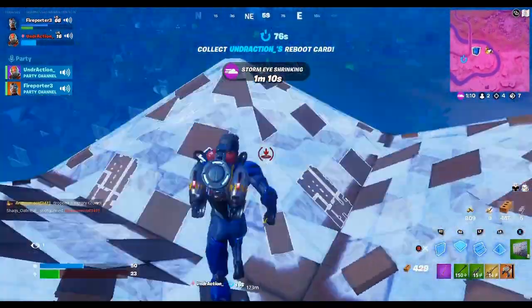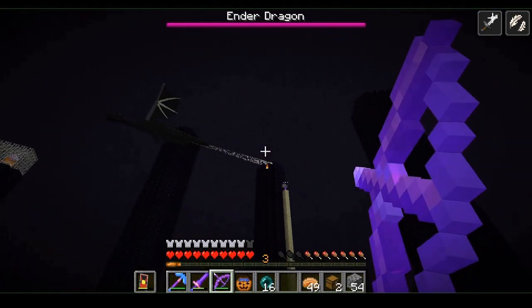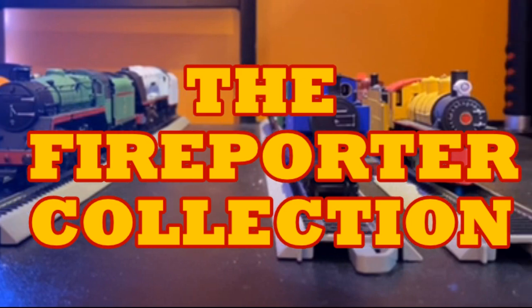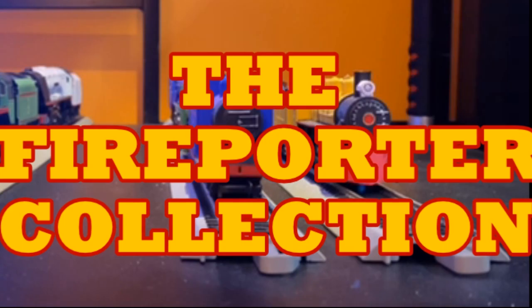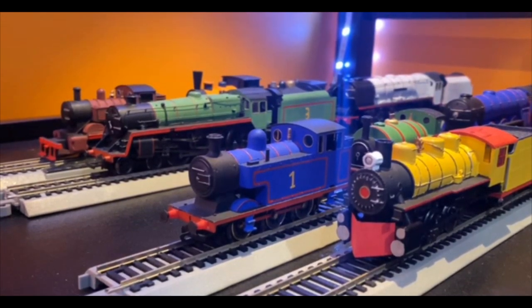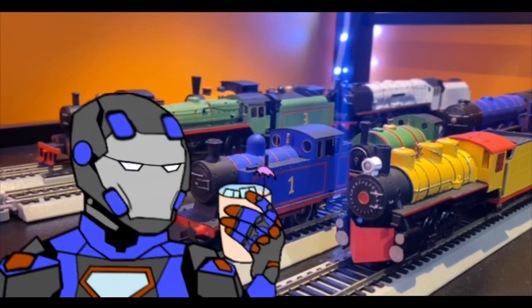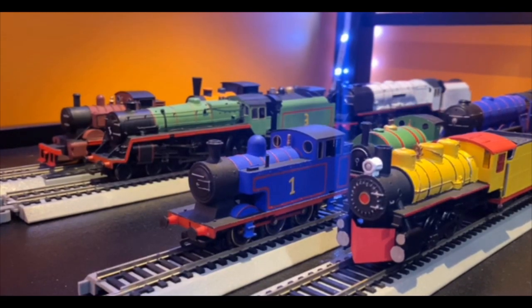When I'm not pyramiding to death in Fortnite with an echoey microphone or repeatedly dying in Minecraft, I do model train work. This isn't a gaming video, but those are still coming. I've been meaning to broaden my content for a while, so from here on out, it'll be mostly gaming videos with occasional train videos sprinkled in. And what better way to start than with a collection video? So let's get into it.